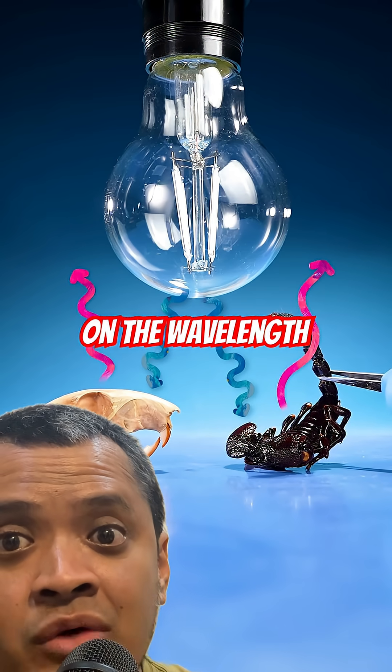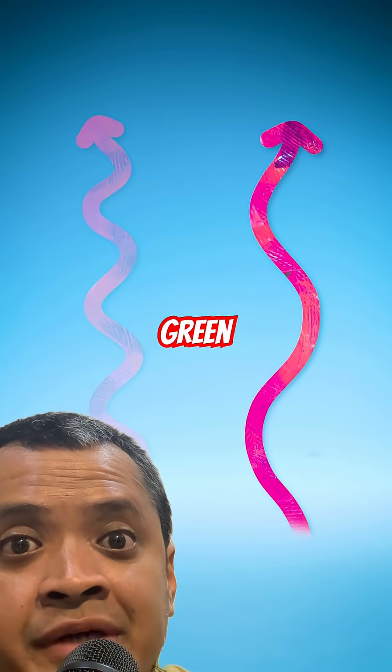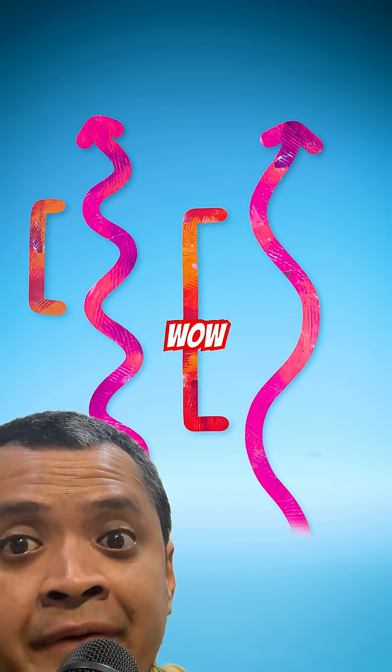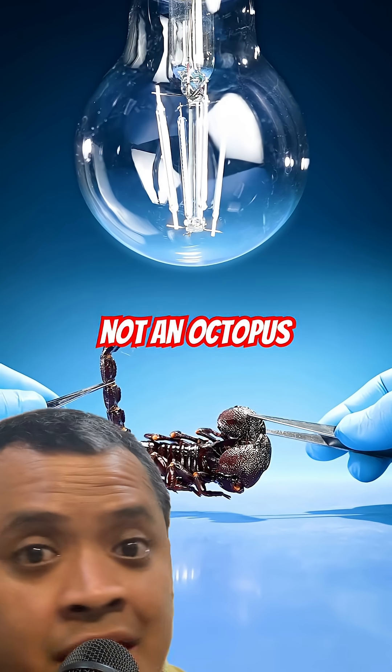It all depends on the wavelength: cute pink for squirrels, radioactive green for scorpions. So if you want wow factor under black light, bring a scorpion, not an octopus.